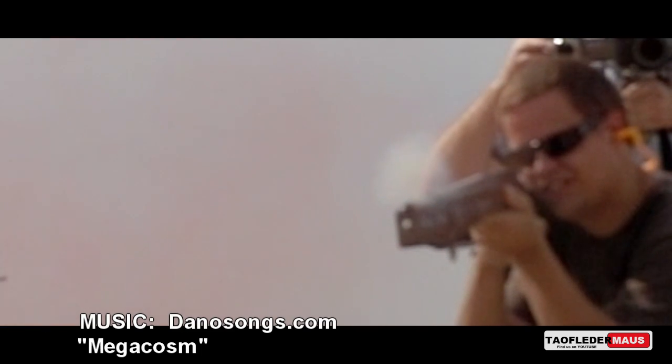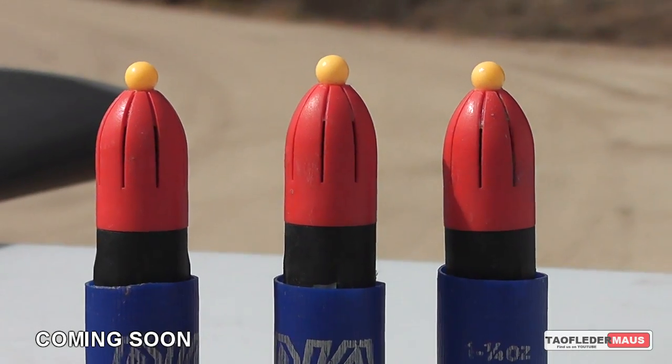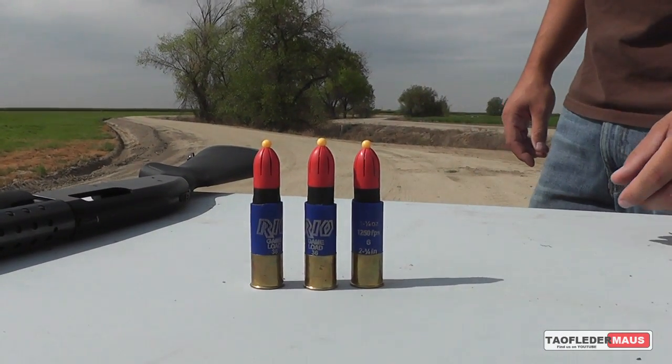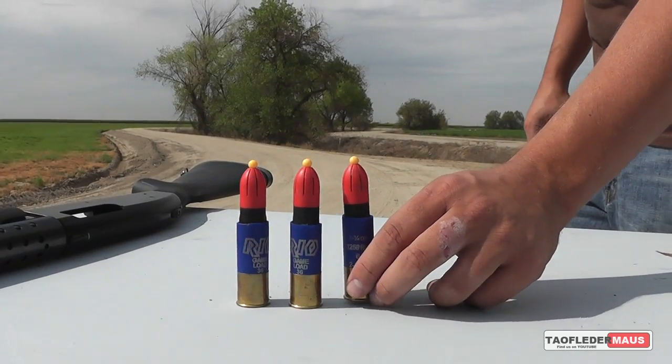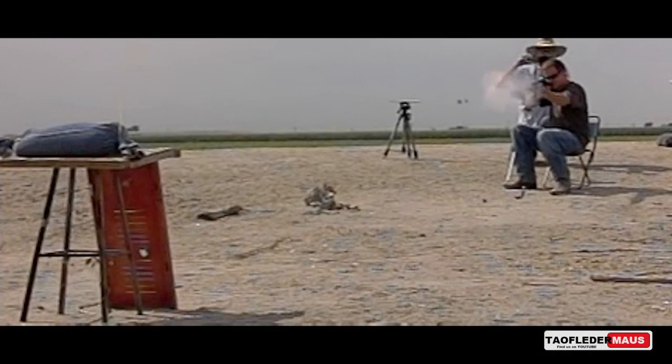I imagine if there's any possible use for this, it's maybe to administer pepper spray. I don't know, but it was fun trying. Coming up, we took those three remaining faux mags that were such a failure and turned them into 12-gauge rounds, and we'll show you the results using the same targets that we shot before with an arrow. Hope you enjoyed this. Thanks for watching.